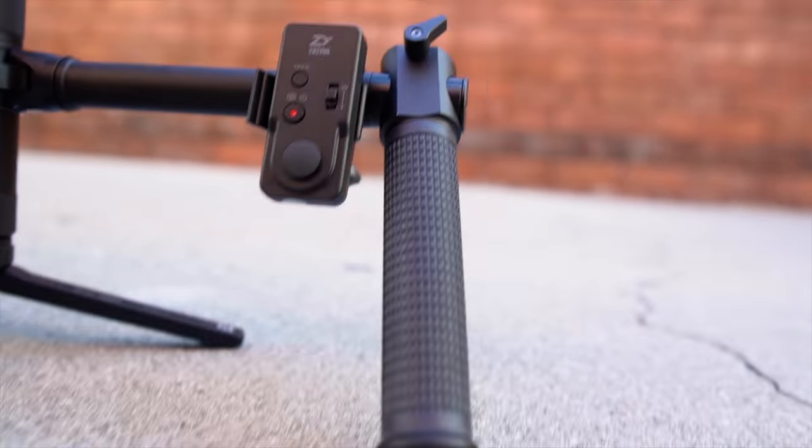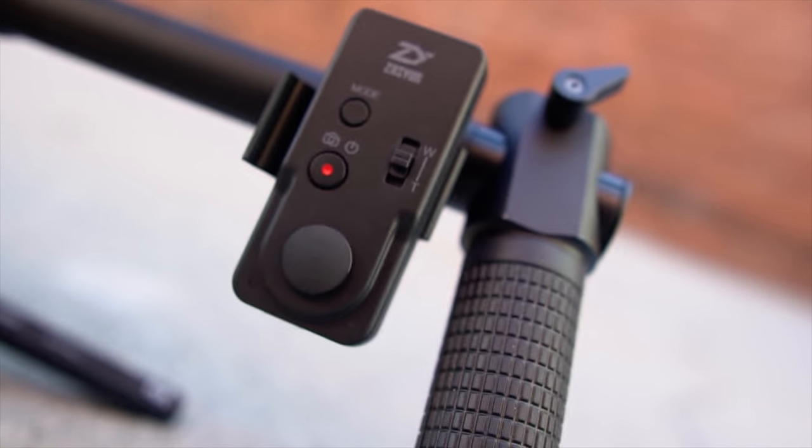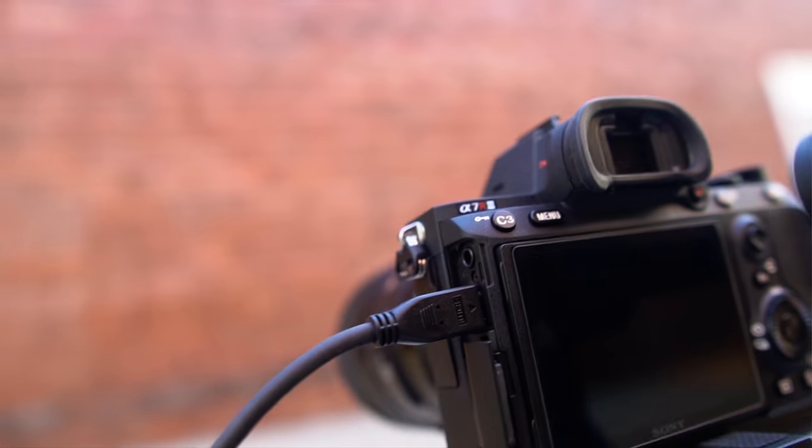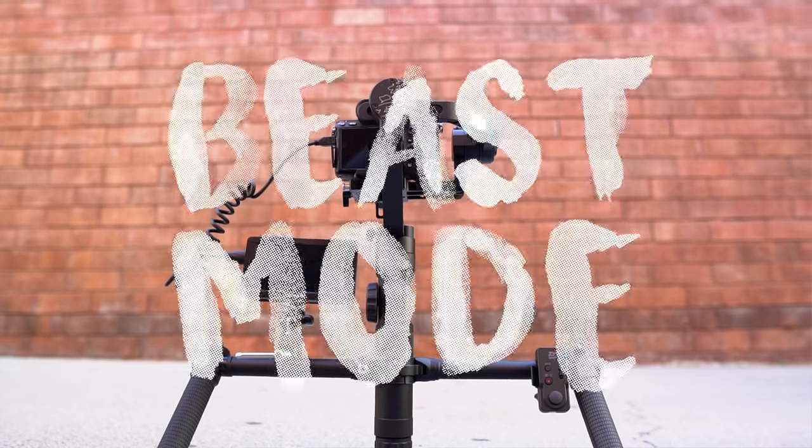You've got your dual handle grips, your wireless remote to control the camera and gimbal, secondary monitor, small friction arm with mini ball head to hold the monitor, an HDMI cable to connect the monitor and the camera together — turn it on, and you're in beast mode.